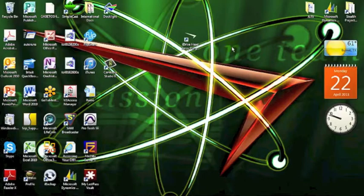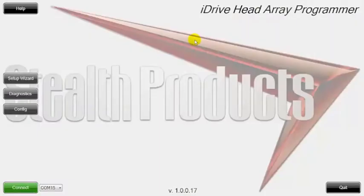The first thing we're going to do is click on the iDrive head array programmer icon, which is right here, with the Stealth boomerang logo. Now that you've clicked on that, we've actually opened up the programmer. A couple of things to mention quickly are the version of the software on the program, which you can always tell down here at the bottom — we're on version 1.0.0.17.